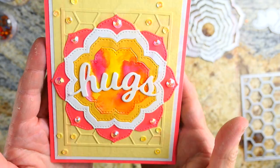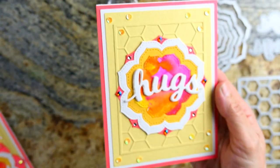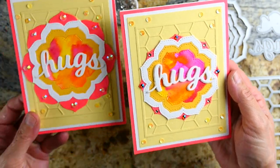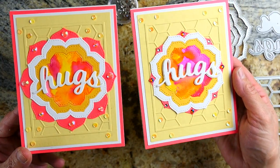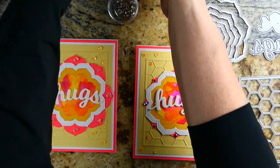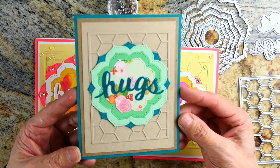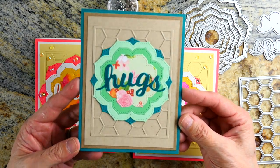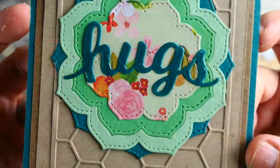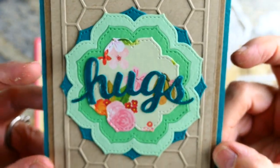This next card shows a smaller background. These are the same size layers but they're staggered — you've got the largest layer on the left, and on the right you see the same size frames but just staggered so the petals poke out the bottom. Here's a completely different color combination using the Cottage Meadow from Memory Box — you could use any kind of pattern paper for the centers.